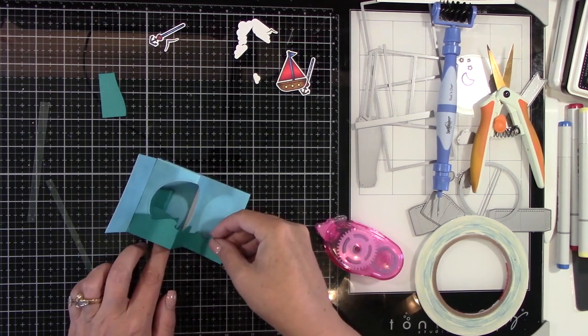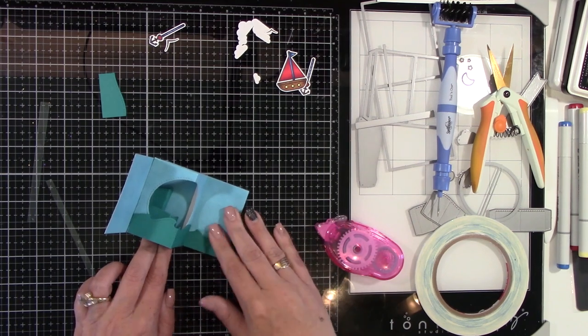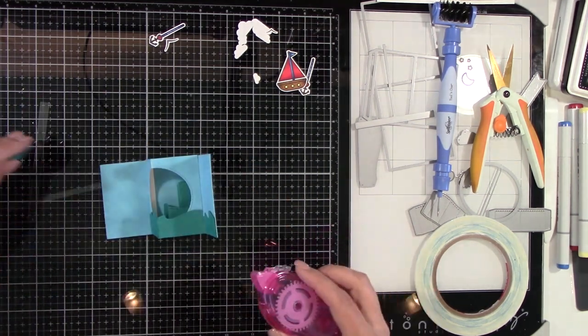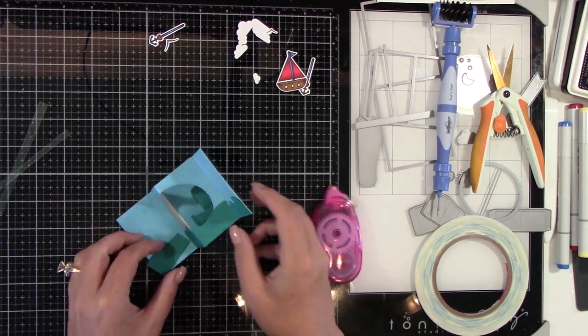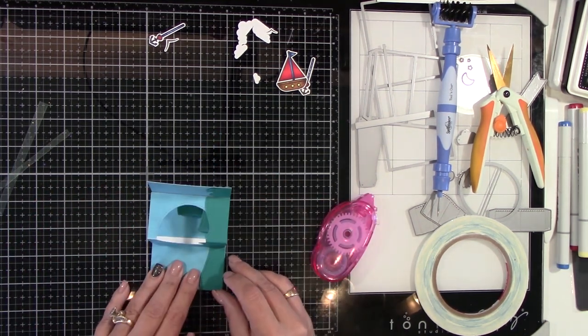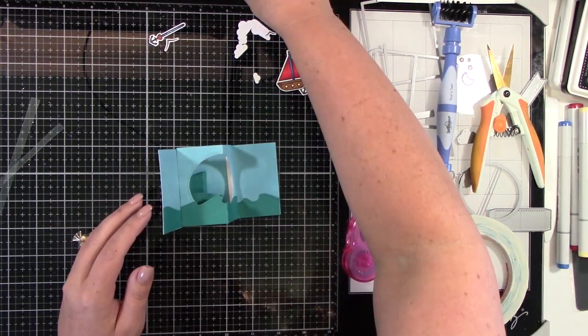Then you open it and see — now you've got this cute picture window, and it's this 3D picture window! Now I'm going to adhere the waves to the side of the card, on each side, so that this whole image can go. You don't have to do it this way — you could have all the action going on right in that picture window. It is totally up to you how you want to do this.